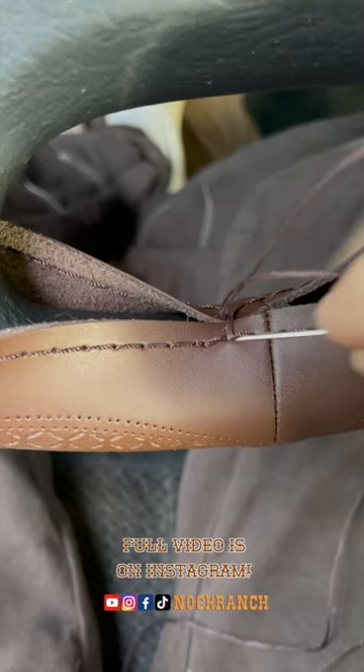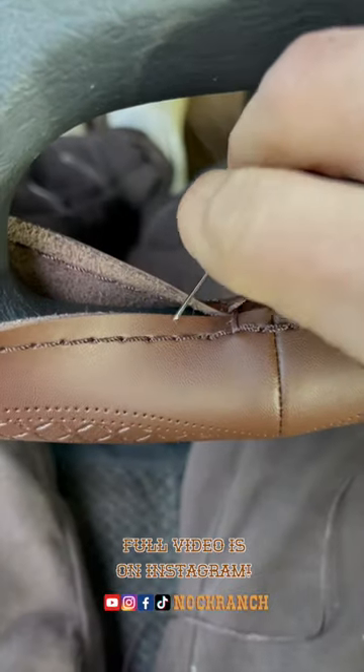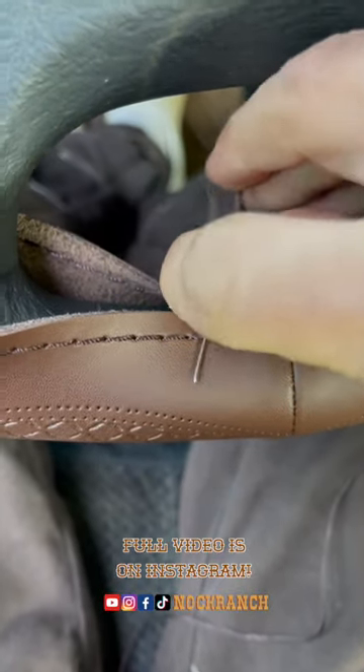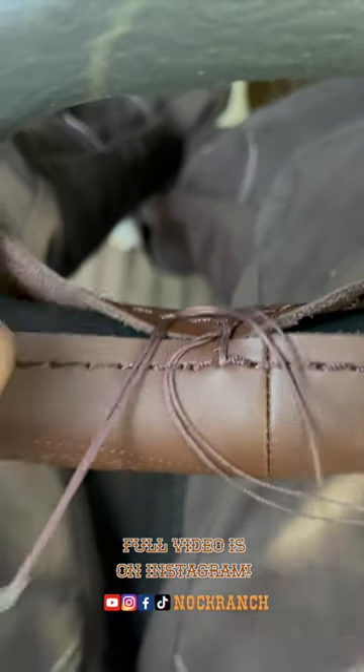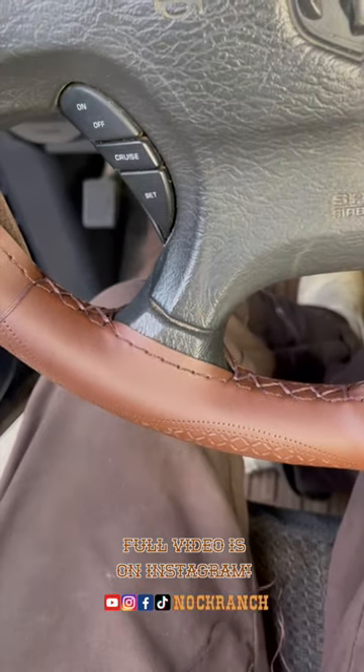We're going to skip a thread and put our needle through the next thread, then jump over the other side, skip a thread, put your needle through, and pull.